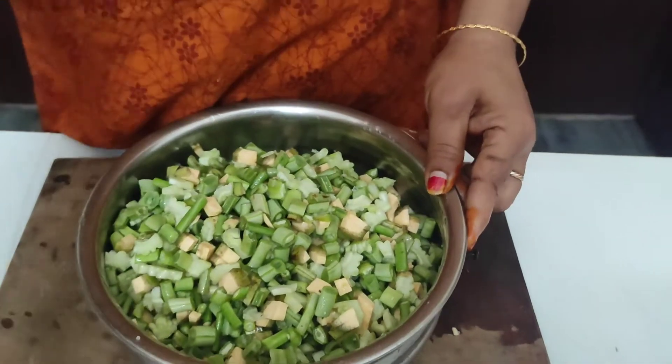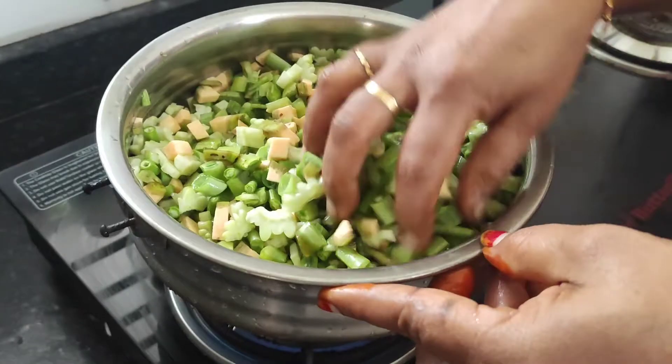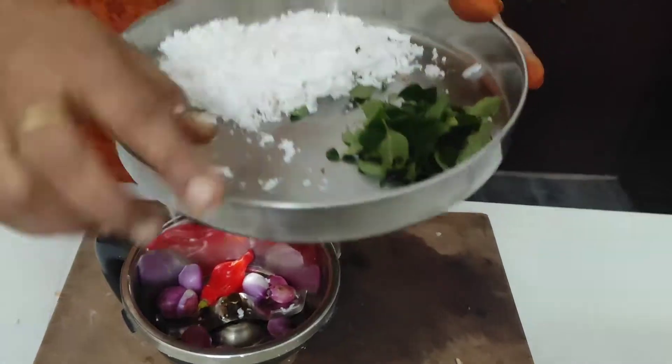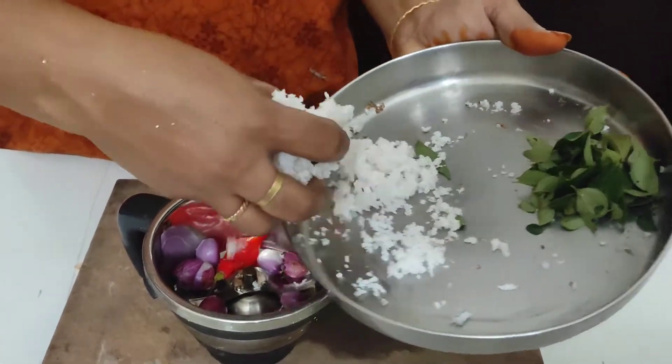I am going to try to make a mixture of fresh water. I am going to make the mixture and put it in.